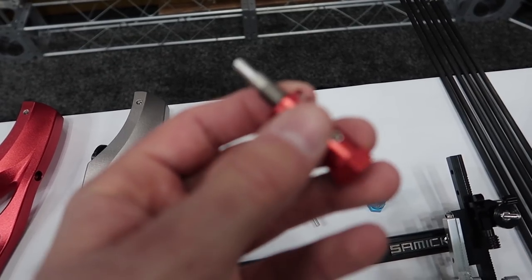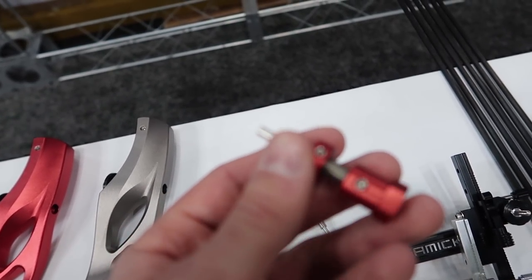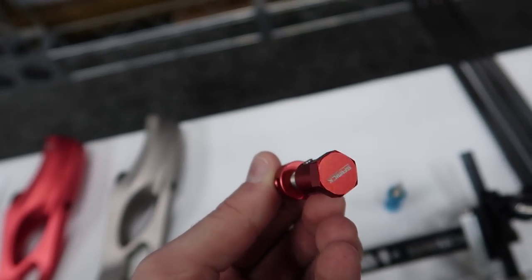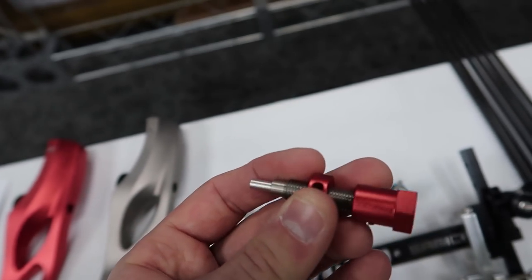Next up, we have some plungers — pretty basic design, but they were pretty streamlined looking. It could be a good option as a first plunger, though of course I haven't tested it out.